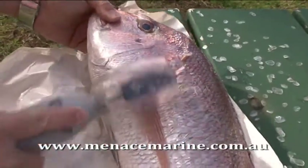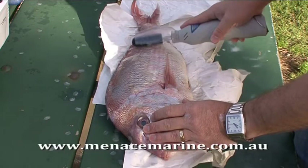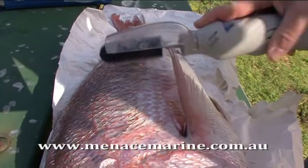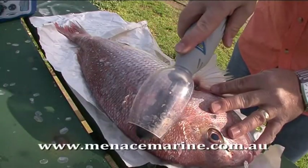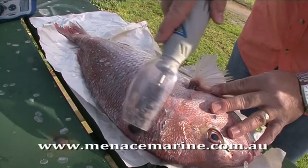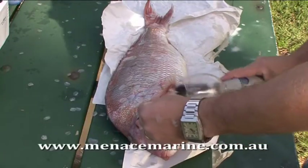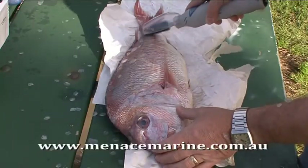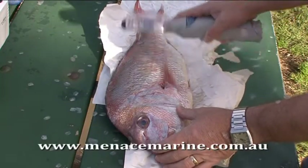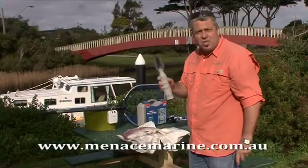Easy as that folks. It's nice and easy, no pressure. Just let the scaler do the work. Almost done. A little bit under the valley there. That's that side done folks.